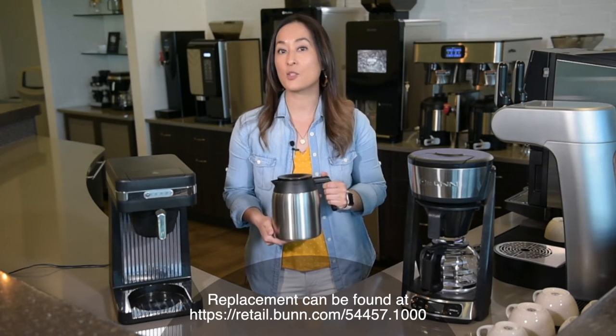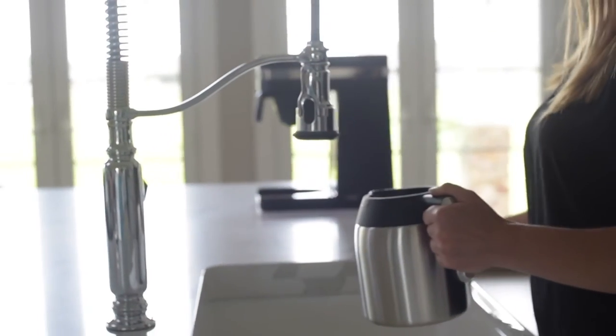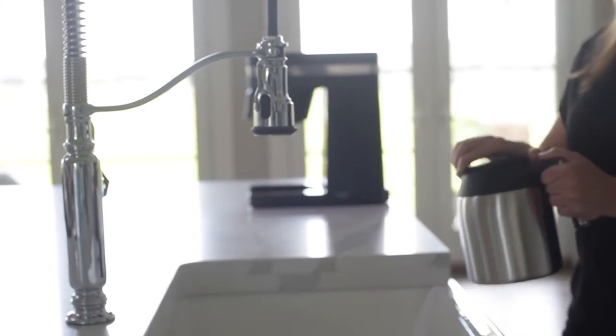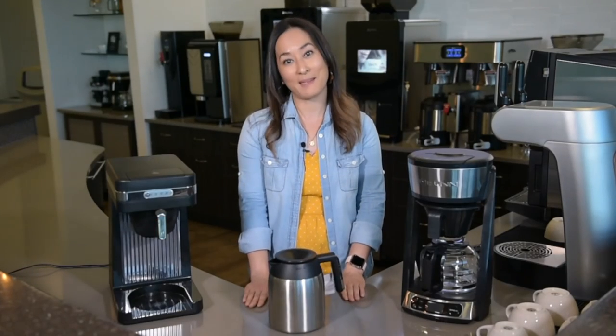The last thing that's great with thermal carafe is with an easy lock lid, it keeps your coffee secure. So if you're transporting it to a meeting room, set it on the table — everyone can have fresh coffee and it's a great way to get the meetings kicked off. Happy brewing!